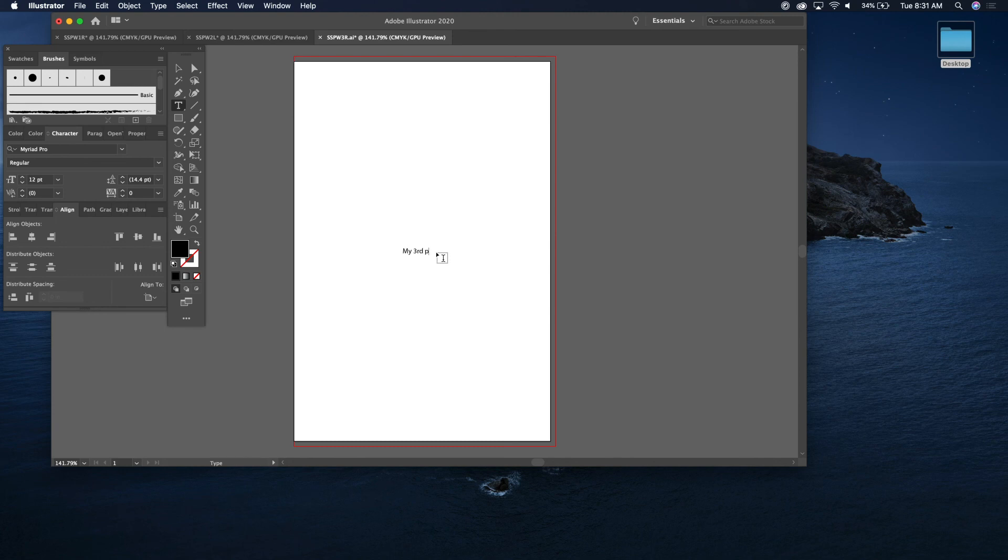Now you have formatted three pages in a row, and you're going to keep doing that back and forth for all of your pages for the book. Once you're done with that, I'll show you how to export it to a PDF to get it ready for print.